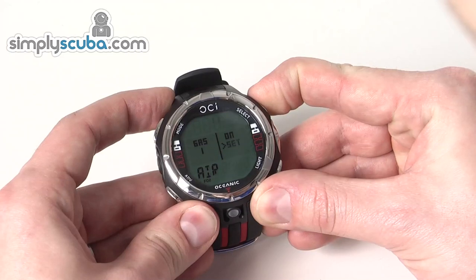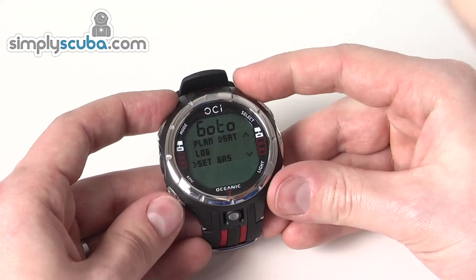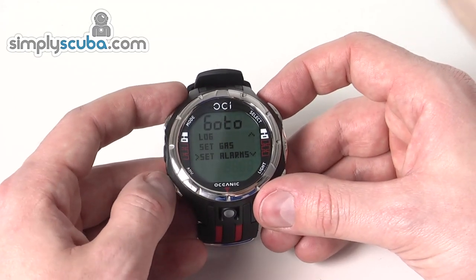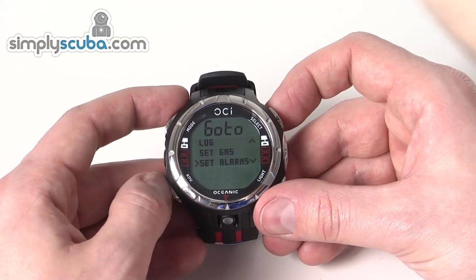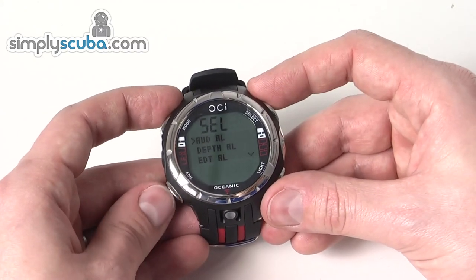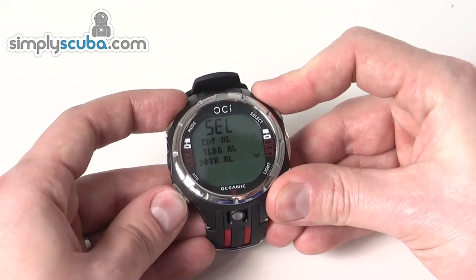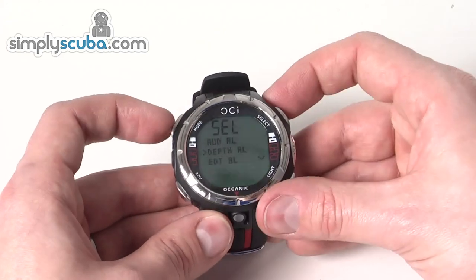Going back a step, the next menu item is alarms. The Oceanic OCI can set a lot of alarms: maximum time, maximum depth, air pressure if activated, airtime remaining, dive times — a whole multitude of alarms. You can turn all the alarms on and off individually, including depth, estimated dive time, turnaround times, and end times — there's a whole load of things you can set as an alarm.